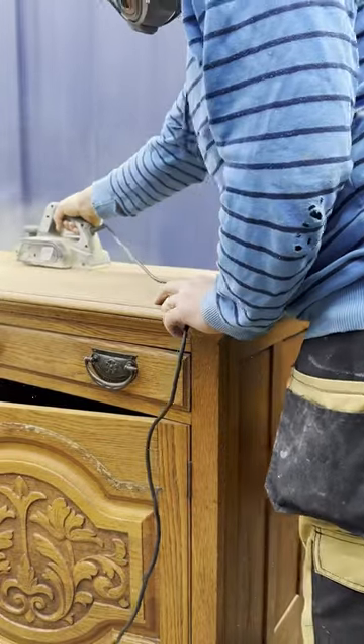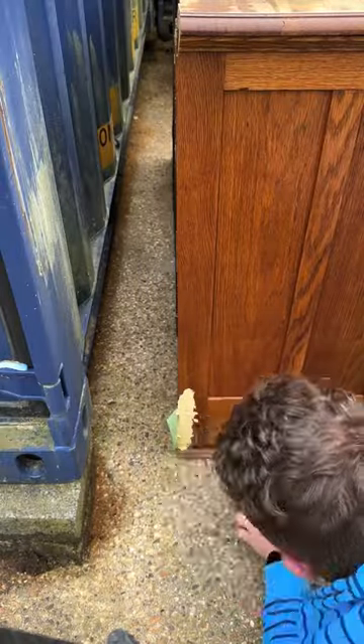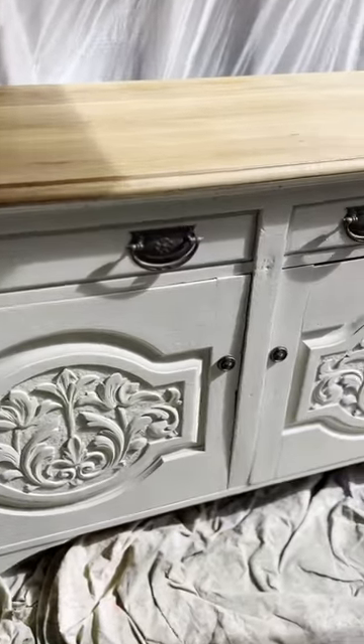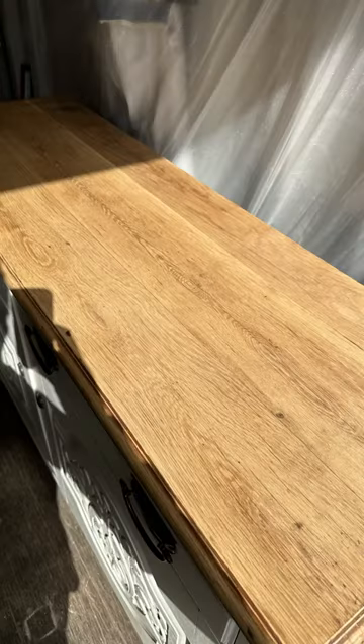Annoyingly, I managed to forget to record some of the important steps. So you've got the main preparation stages on the video, but then I'm going to have to jump straight to the end product. After filling all the gaps and scratch sanding all the surfaces, I primed it and then painted it with a stunning colour and it's come out beautifully. I was really happy with the end product. It sold really quickly — having spent about £10 on it, buying it for £15 and selling it for £300.